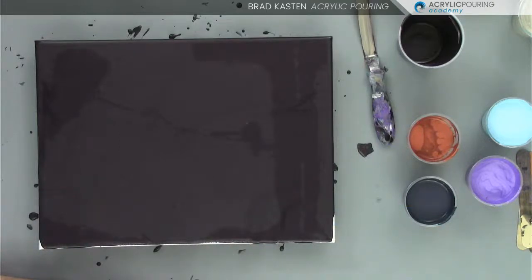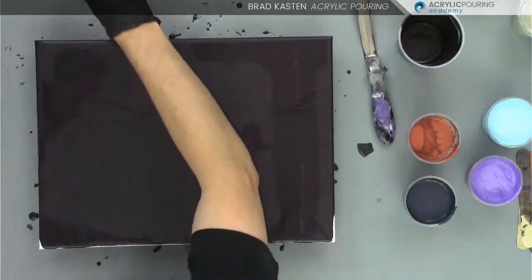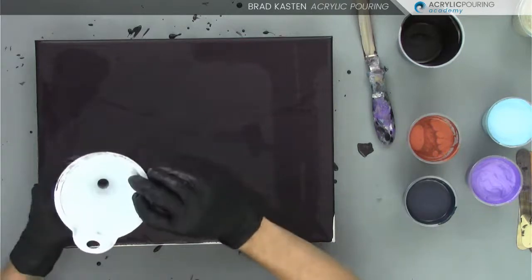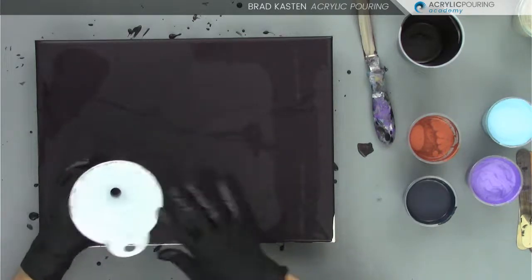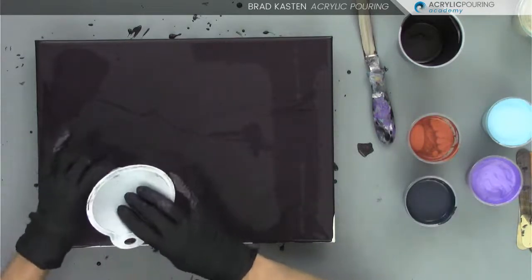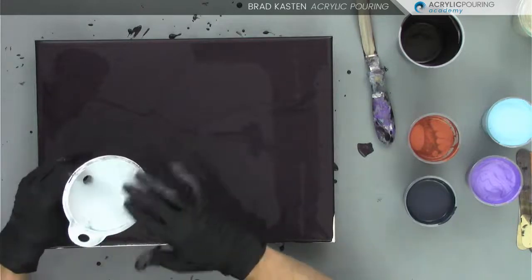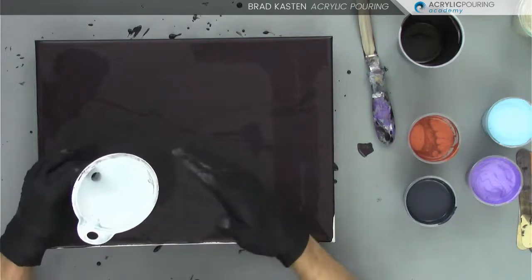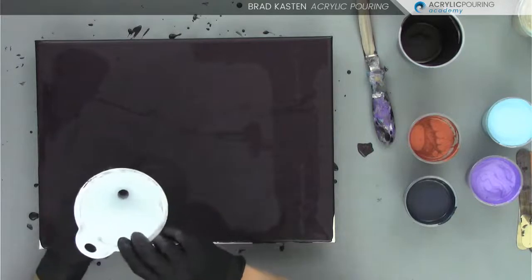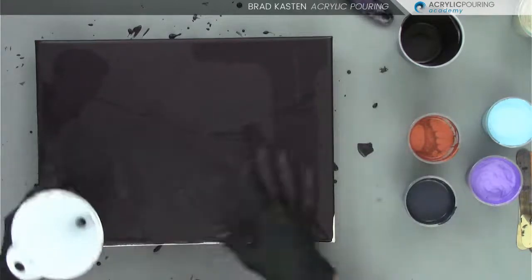Let's go ahead and grab our funnel. I'm going to use our white funnel that we used yesterday — it's got a medium-size hole in it. One thing to be aware of: if you're using paints that have silicone in them, don't throw your funnel in a bucket of water because that'll spread the silicone over all your tools. Keep it separate, wipe it out with paper towels, and then wipe with rubbing alcohol to get all that silicone off. Otherwise you might get an unpleasant surprise the next time you use your funnel.